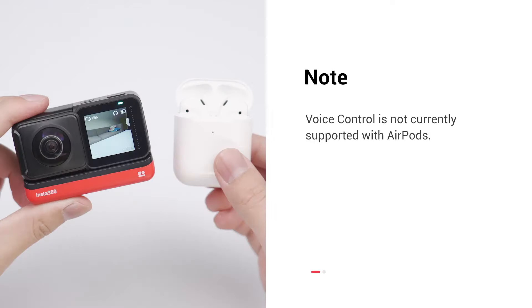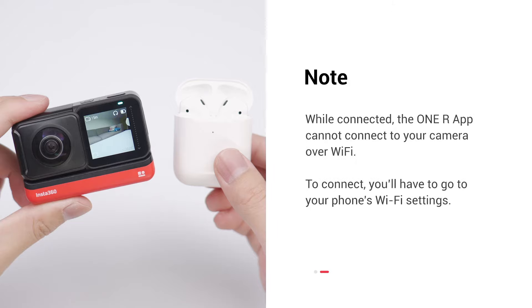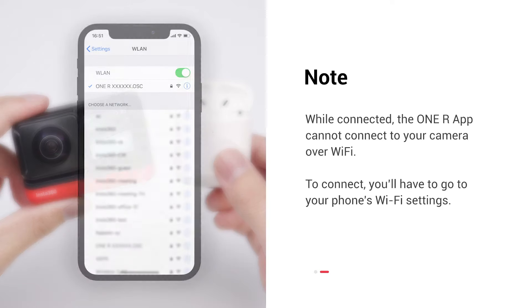Before moving on, there are two things you should know. Voice control is not currently supported with AirPods. While connected, the OneR app cannot connect to your camera over Wi-Fi. To connect, you'll have to go to your phone's Wi-Fi settings.